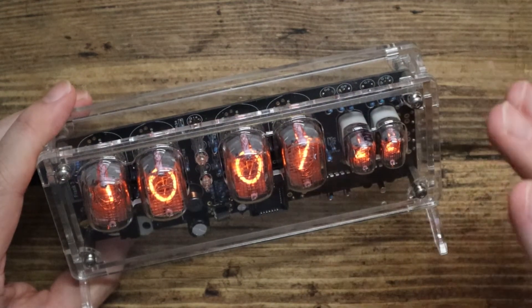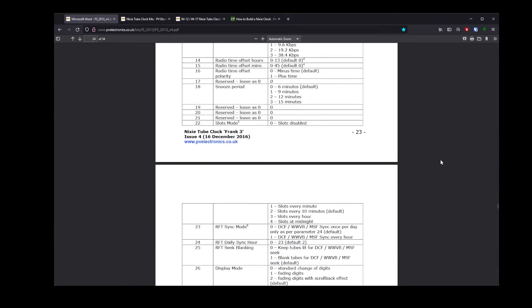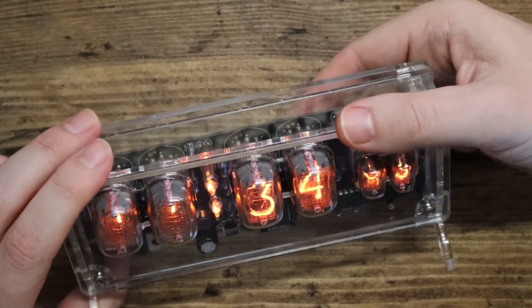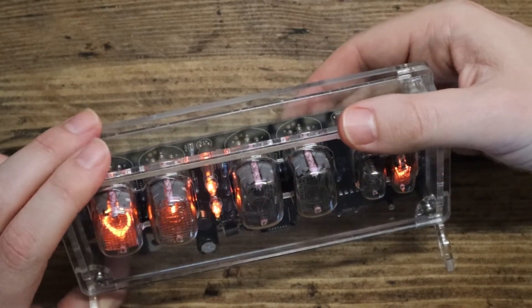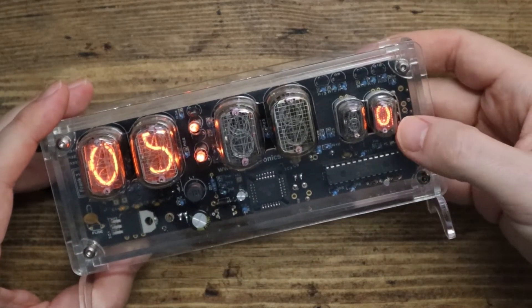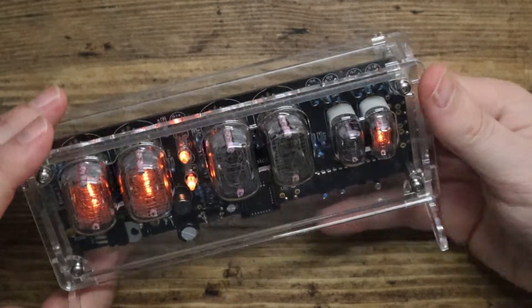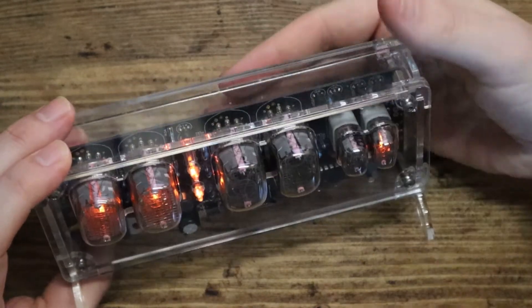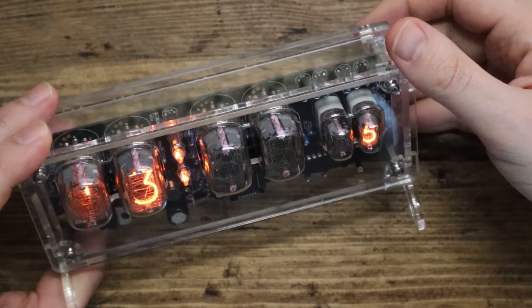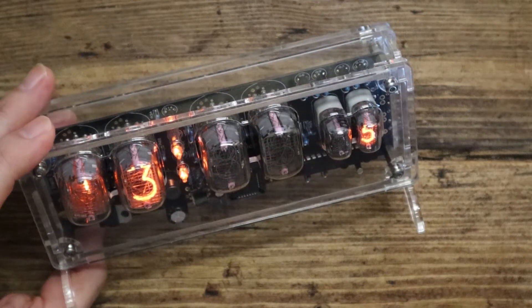What this has that is quite astounding is just the array of options. You've only got a few buttons on the back, but there's a menu system — if I hold down the DST button it cycles through all these different parameters: one, two, three, four, five — and you can see the current setting on the right-hand side and change it.